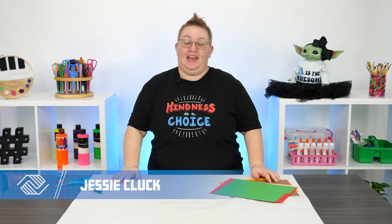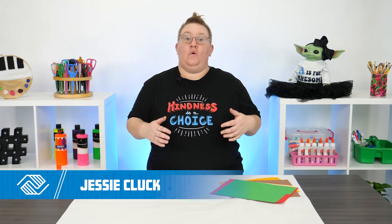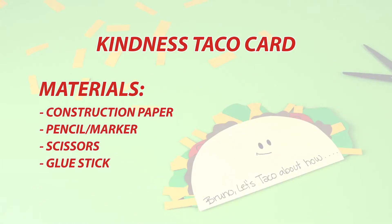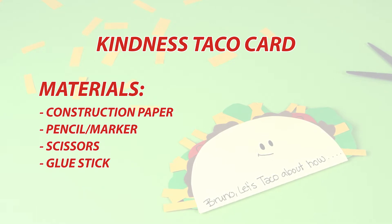Hi everybody, I'm Jessi, and thank you for joining me today for a fun project to celebrate Random Acts of Kindness Day. We are going to make a taco appreciation card that you can hand out to family, friends, or just anybody.